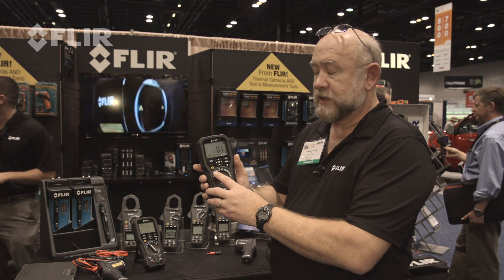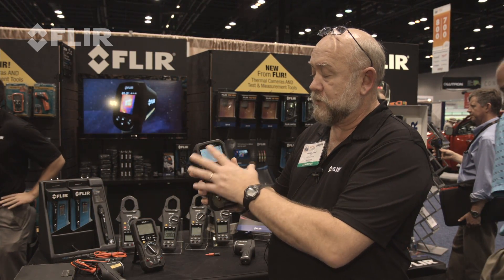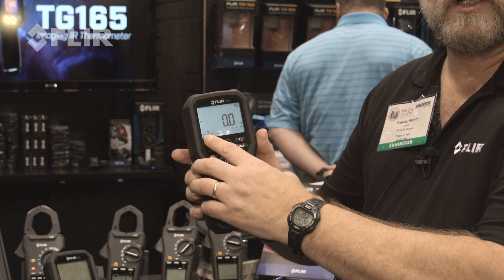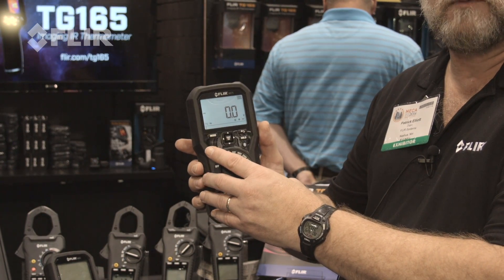The nice thing about this product is the fact that it has a bright display and a mode for adjustable speed drives. So if I have an adjustable speed drive or variable frequency drive, I can filter out the PWM part of that motor drive.